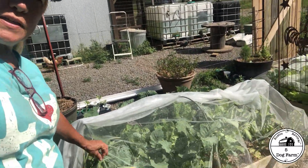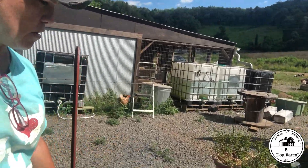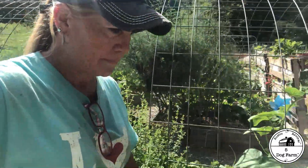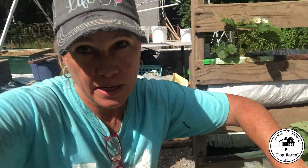I bought 70 yards of tulle on sale at Joann's because tulle holds up better than this fabric, which has already torn — see that tear? The tulle is doing great. You have to be careful with it since we have gravel, and I handle it like a wedding dress.